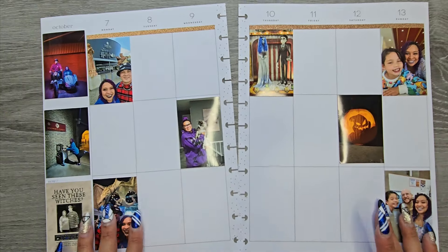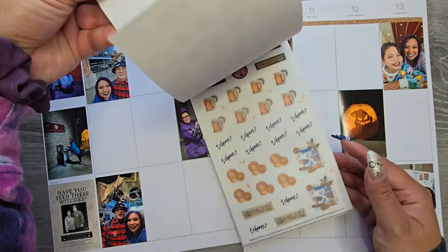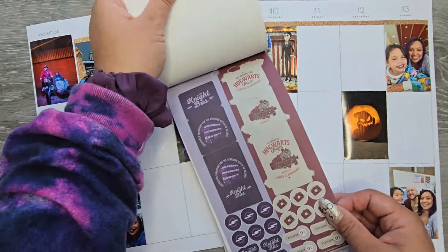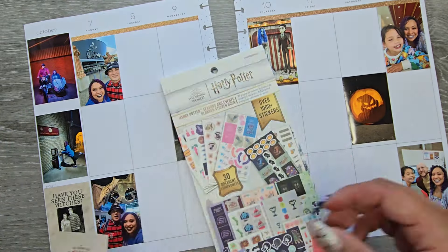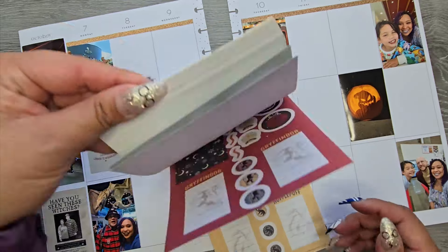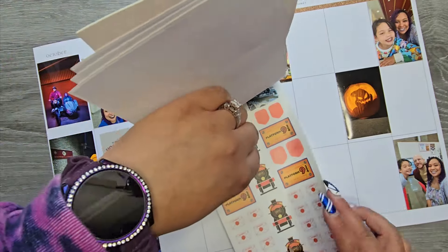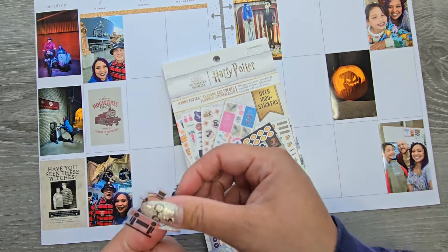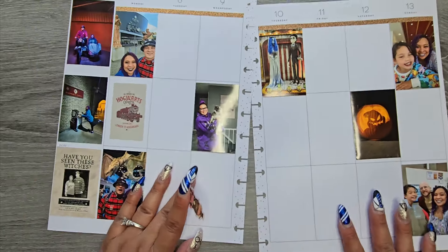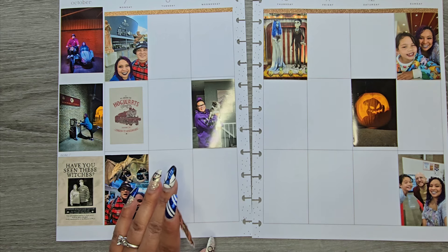I'll actually be able to have fun playing with the stickers that we have. Let's start with this sticker book because there's a sticker in here I know I want to use right at the start. We have this 'All Aboard the Hogwarts Express' sticker — I'm going to stick this right in there. And then there is a little Hogwarts Express sticker that'll probably stick right next to it. I do need to get some journaling stickers down before I get too carried away, because that's usually what happens.